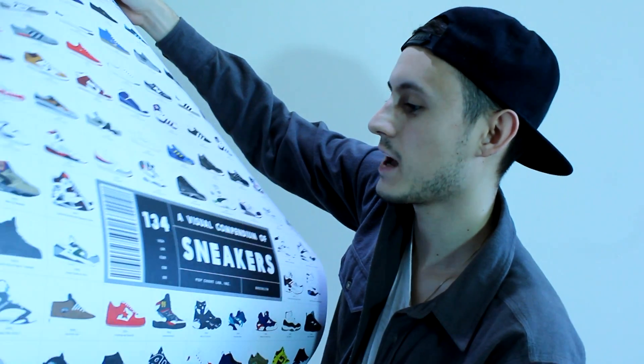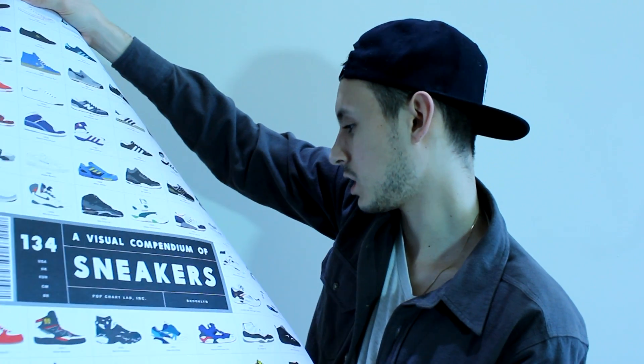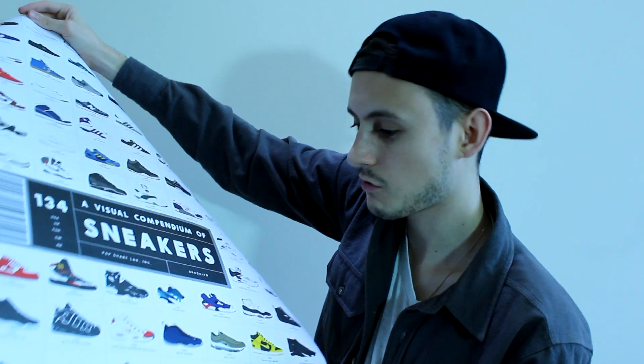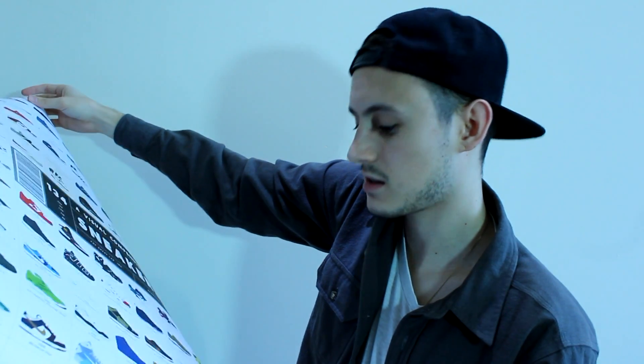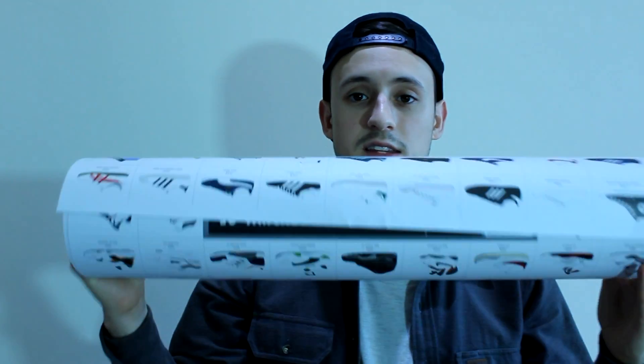It's really cool — it's got loads of different sneakers on there. You've got Jordans, Reebok Pumps, Nike Air Tech Challenges, Huaraches, Foamposites, and a couple of Ronnie Fieg collabs on there as well. So yeah, a really good range of sneakers. Really cool quality poster — I think I'm going to frame it and put it up on my wall because it looks really, really smart.